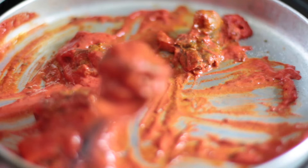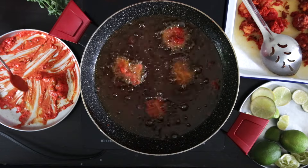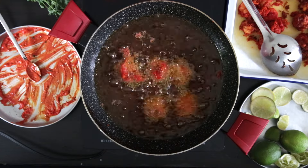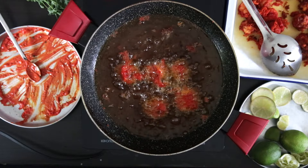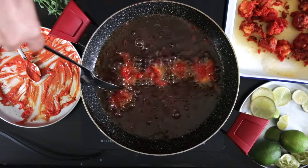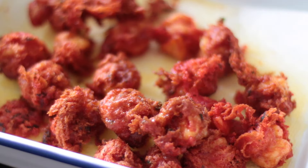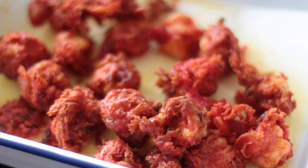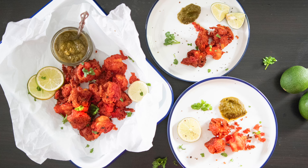This is typically served with some delicious green chutney. Enjoy!